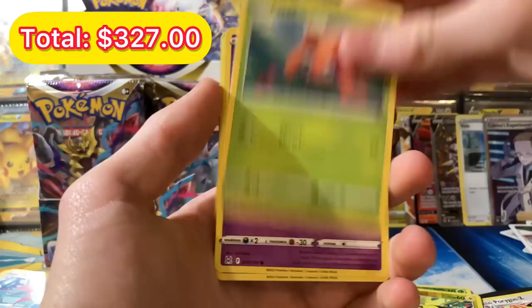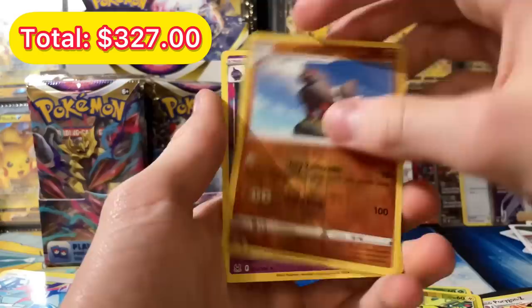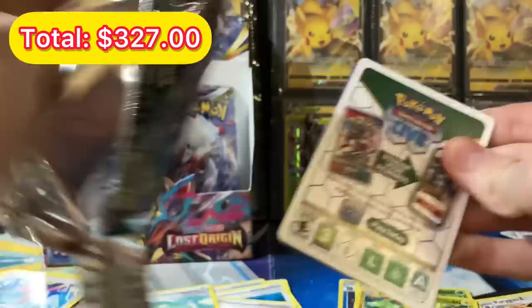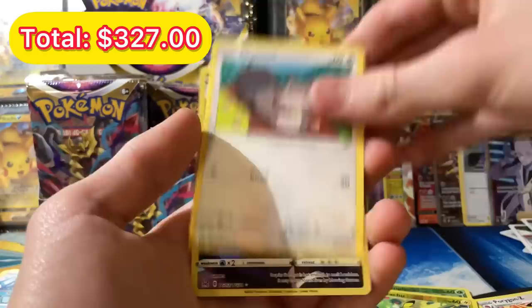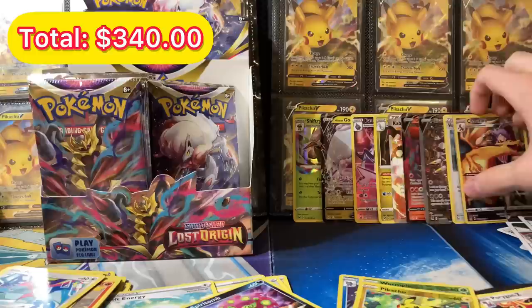We got a Hisuian Arcanine and a Bonnet — and am I saying 'Hisuian' correctly? Two packs left. If you guessed the first pack you might not be correct — nothing in it. This second one may not have anything either. Last pack: we get an Abomasnow, Pumpkaboo, Goomy, Meditite, Squawkabilly — and OH NO WAY, WE GOT THE CHARIZARD! We pulled the Charizard in the same box as that alternate artwork Giratina!